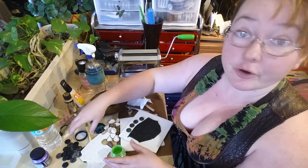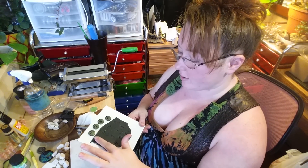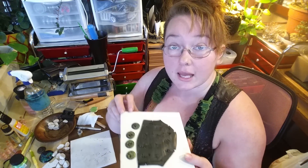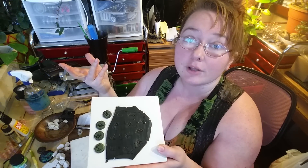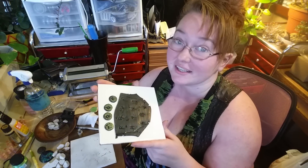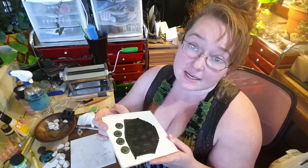You would just repeat that whole process for your whole rune set. I normally just leave them on the ceramic tile — this is a tile from Lowe's or Home Depot — to bake. I bake at 275°F for about 15 minutes; you don't really need much longer than that. Follow the directions on your clay packaging, because different brands sometimes take different temperatures. Then I just bake them and pop them off.